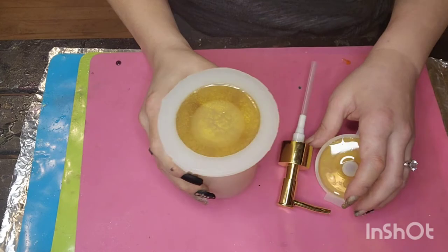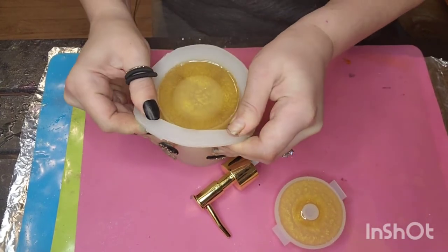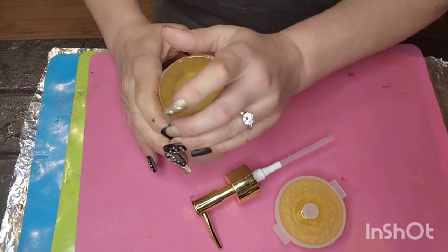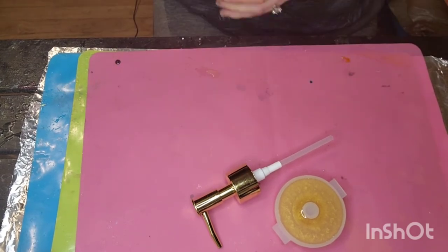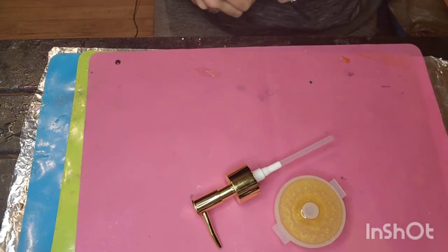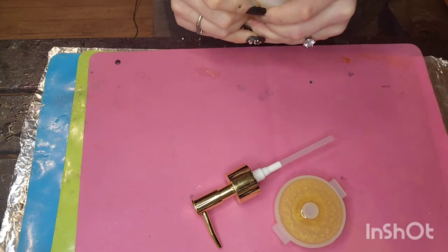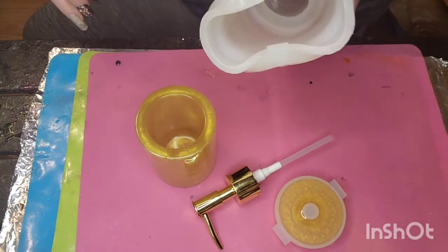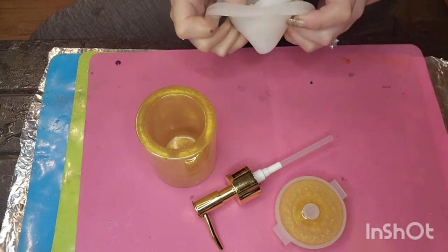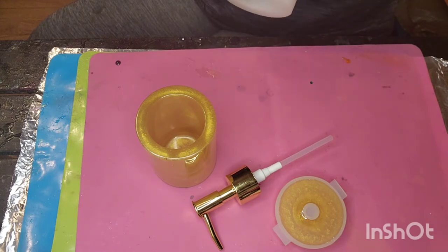Okay everyone, good morning! So this has set overnight — it is our soap dispenser that we've been working on. I'm going to see if I can get it out of the mold. Usually on this mold I have my fiancé do it because it's kind of hard to get out, but I think I might be able to do it if I have the arm strength. Okay, I had to have my fiancé do it, of course. Alright, let me get the mold back into its regular shape — popped right back.